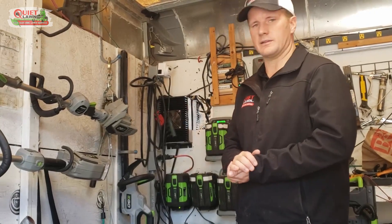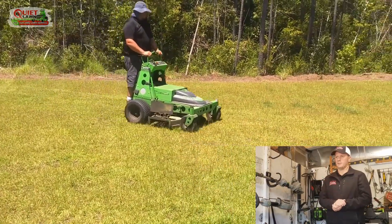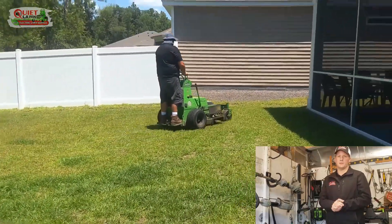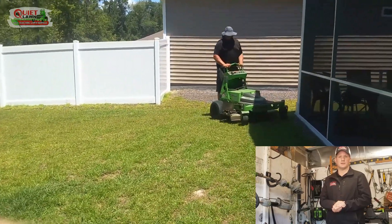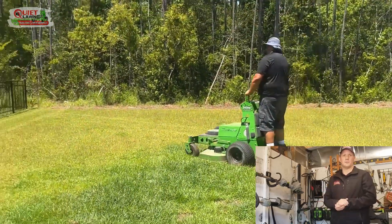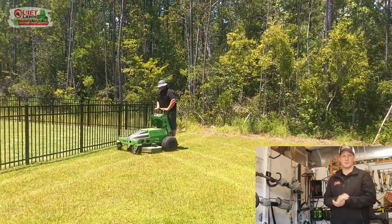As I've said in previous videos, our Mean Green mower lasts the full day. We mow quarter-acre lots — that's about our average size lawn — and we can mow 20 up to 25 a day depending on conditions. If we need to mow closer to 30 properties, we'll just purchase an extra battery, but otherwise the Mean Green lasts more than enough time.